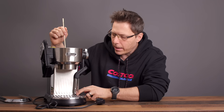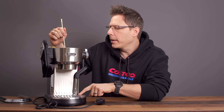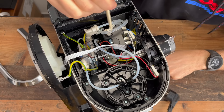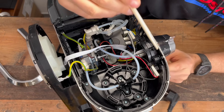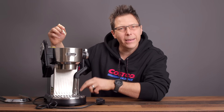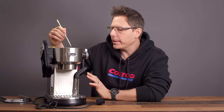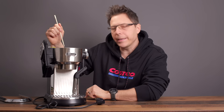Fourth, when we move the wand back down to its home position, we allow water to exit through here to purge down through the steam wand — clearing any milk or anything that might have gotten sucked up into the holes. That's how that works.